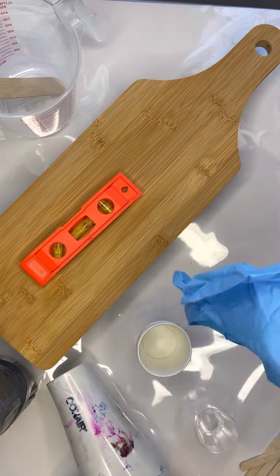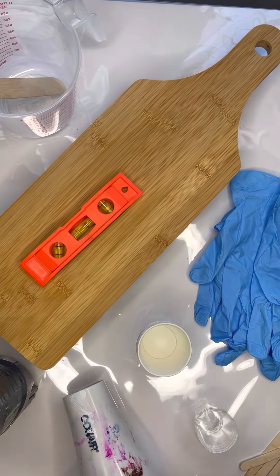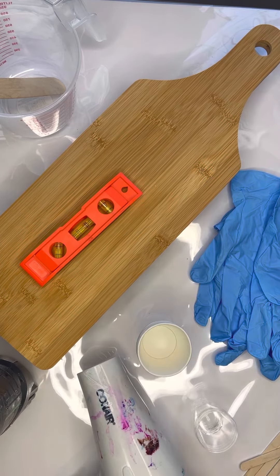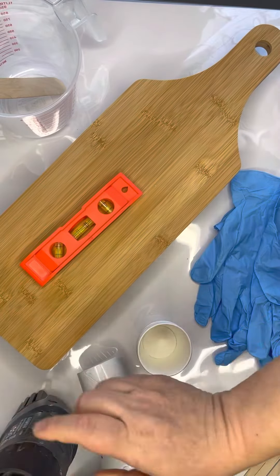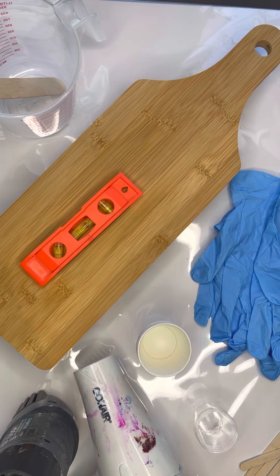Then we have our gloves, and that's just to protect our hands from the resin. We also have a blow dryer, which will work well if you do not have a heat gun. I typically use my heat gun and don't often use my blow dryer, but it'll work as well.